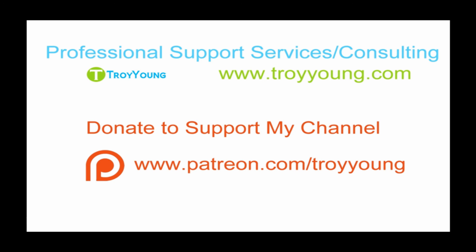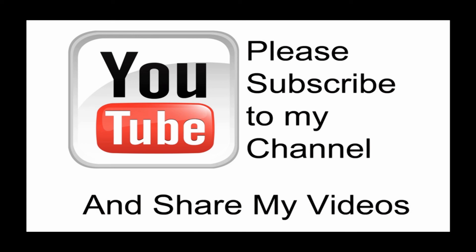Additionally, you can go to patreon.com/troyyoung to help support my channel. Hopefully my video has been helpful to you. If it has been, please subscribe to my channel, and by all means please share my videos.